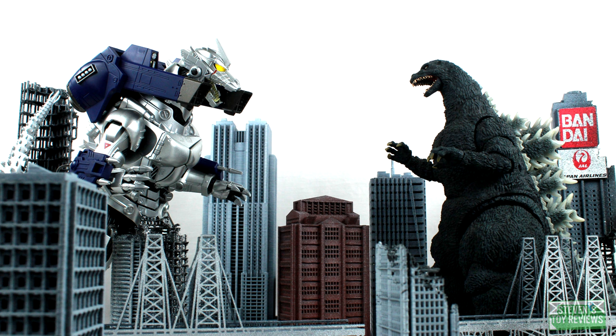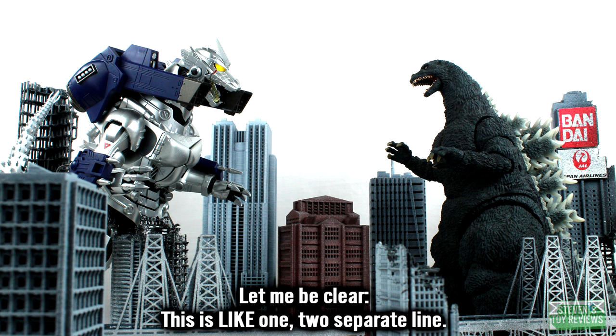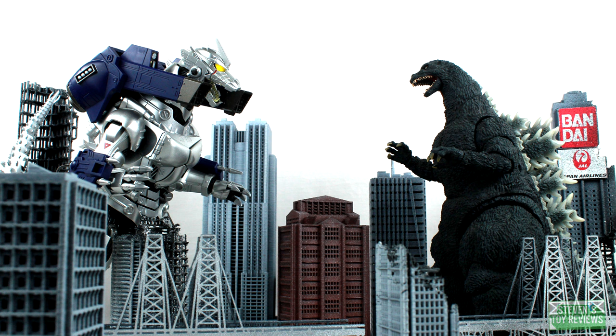When this figure was revealed, a lot of folks just immediately assumed that this would be an SH Monster Arts release with a couple of extra bells and whistles. Well guess what, the Soul of Chogokin lineup is Tamashi Nation's flagship line because when Bandai does a robot, they do it really really well. Is the MSRP about $350 in the US? Yes, of course it is. However, is this just a blown up SH Monster Arts figure, notably one of the best in the line? Or is this going to be a contender for figure of the year? The answer? Yes. To which? Both. Let's take a look to see why this one is going to be worth adding into your collection.